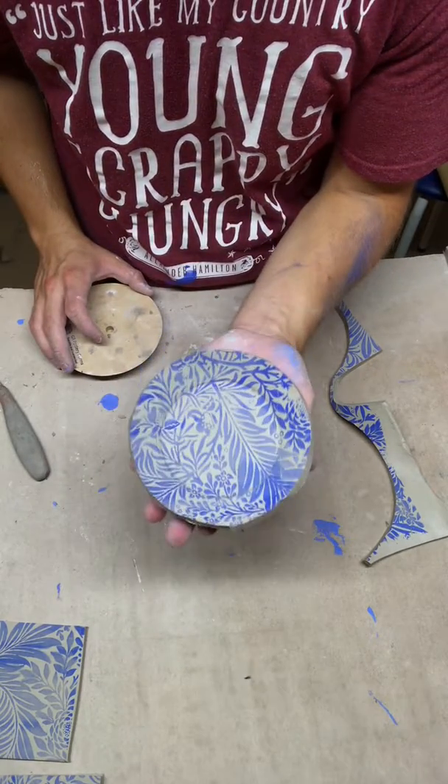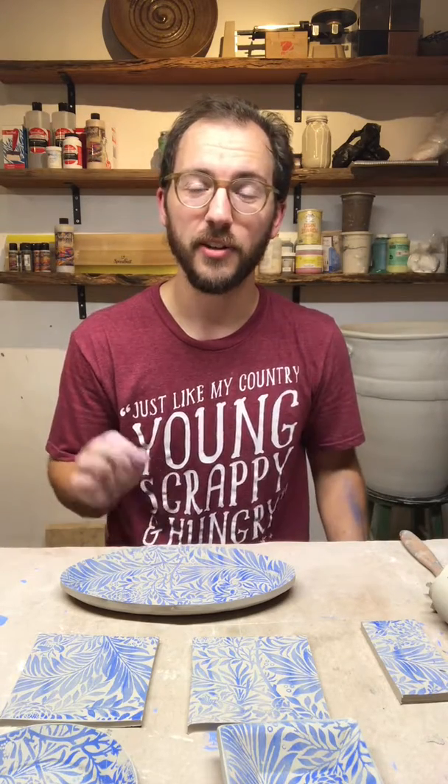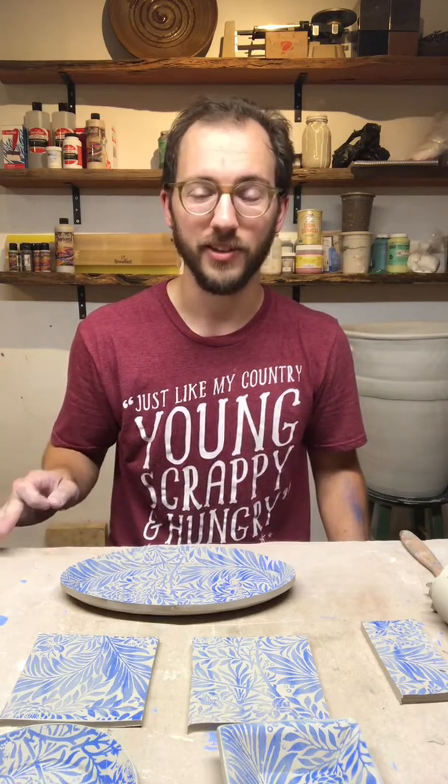Ta-da! And there you have it. Thanks so much for tuning in to this demo to find out a little bit more about screen printing and how you can use it in your ceramic studio. We're really excited to offer this kit. Thank you to Speedball for sponsoring this. ClayKing.com is having a 40% off underglaze sale throughout the entire month of August, getting you back into the routine of making. Follow the link in our Instagram bio, which will lead you to the underglazes, the screen printing kit, and also bats. If you have any questions, feel free to message in, comment, let us know what you thought — thanks so much.